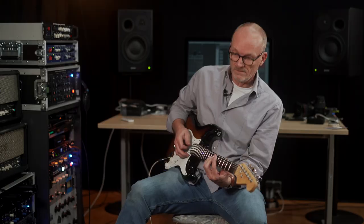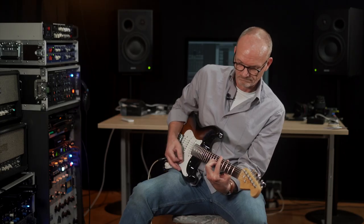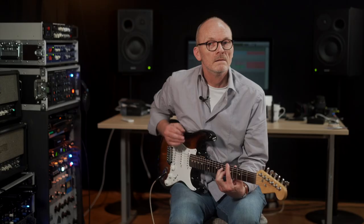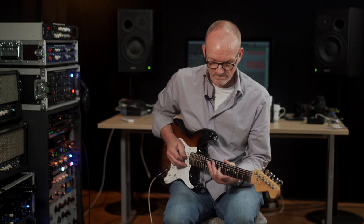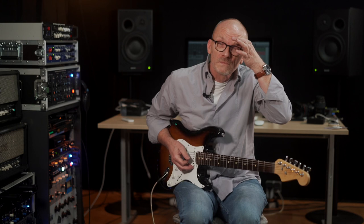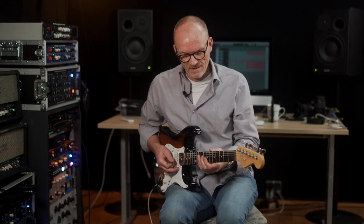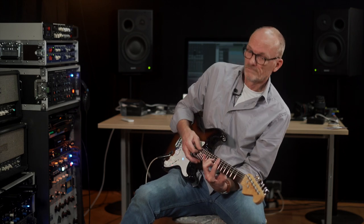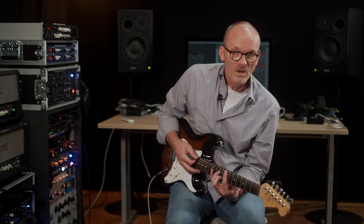Direct sound. Pedals. Direct. Notice that we lose a little volume and some highs. And when you lose the highs, you lose the harmonics, you lose all the fun stuff. Some of the really great dynamic stuff is the first thing that you lose. Here's the direct. Stomp boxes.